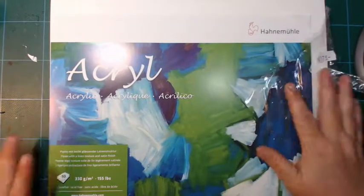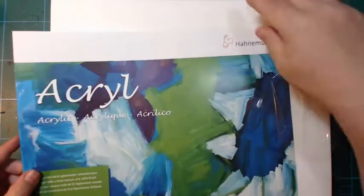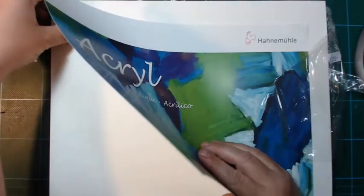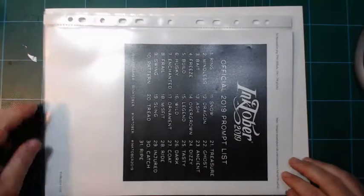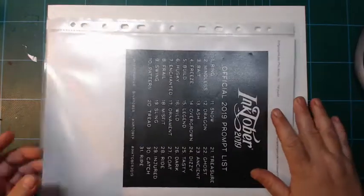Hi and welcome back. This is acrylic paper — paper for acrylic paint — that I bought last week from Hannemuller. It's slightly bigger than an A4 page. You can see my Inktober A4 here, and this acrylic paper is a little bit bigger.